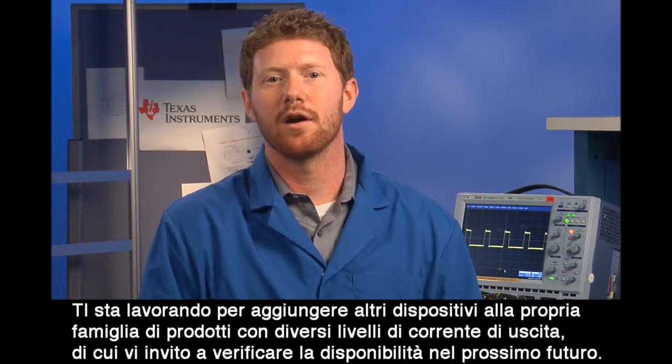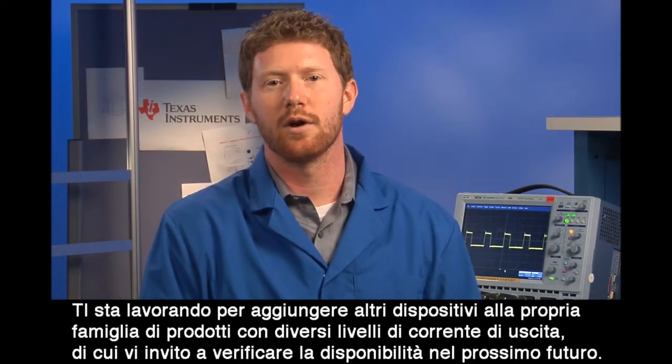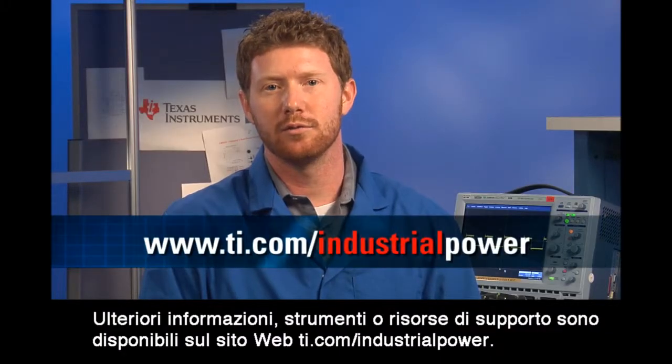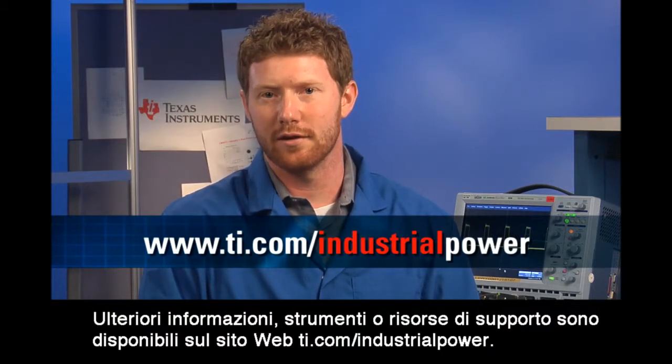TI is working on more additions to this family of products with different output current levels, so watch for those in the near future. To make the LM5017 even easier to use, you can build your designs with TI's Webbench online design tool. You can find more information, tools, and support resources by visiting us at ti.com/industrial-power.